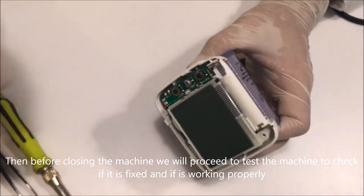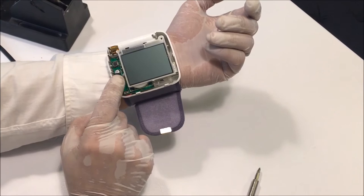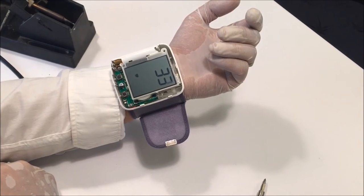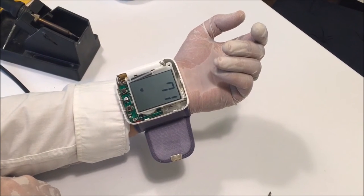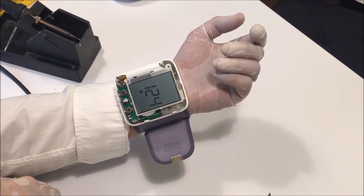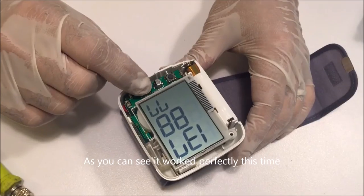Then, before closing the machine, we will proceed to test it to check if it is fixed and if it is working properly. As you can see, it worked perfectly this time.